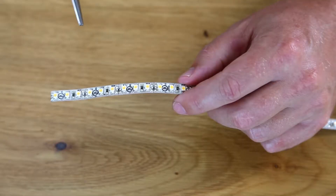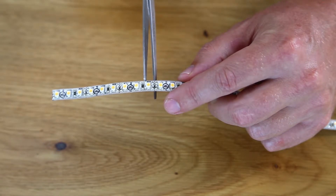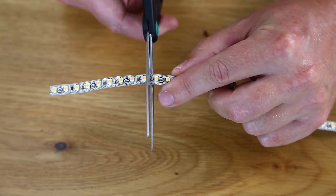Here are the easy steps for using an LED tape light connector. Cut your tape light along the dedicated cut point where you can see the scissor icon on the tape light.